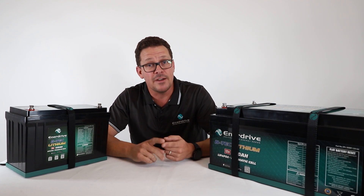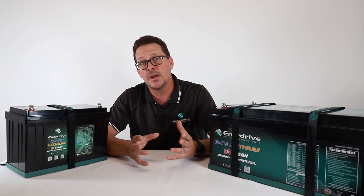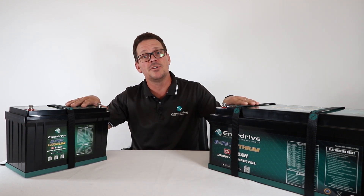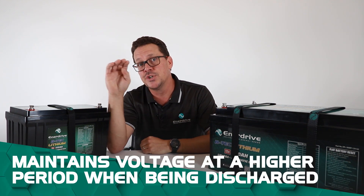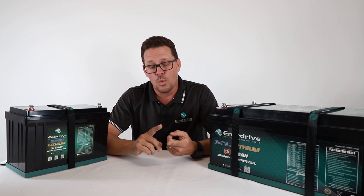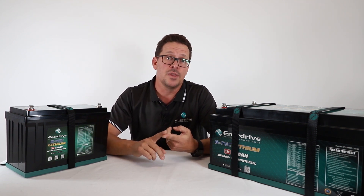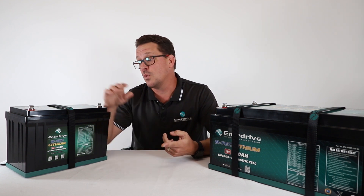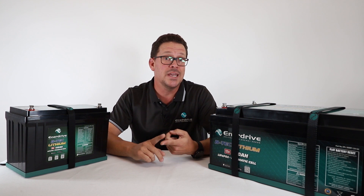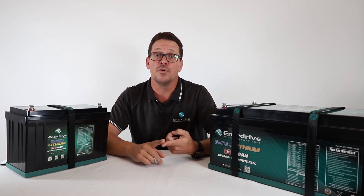A key thing for high-demand situations — as covered in our inverter video — is that lithium batteries maintain their voltage at a higher level during discharge. The higher the voltage on your battery, the less current draw there is, which means more time out of your battery. On key items like inverters, you also won't run into issues like low voltage alarms.